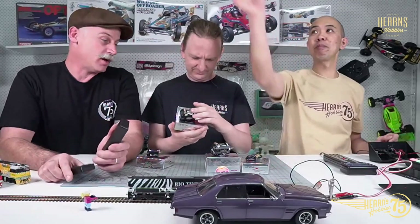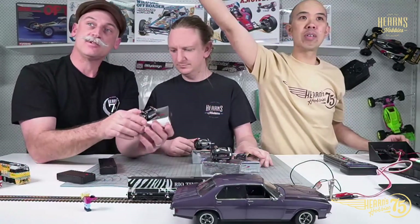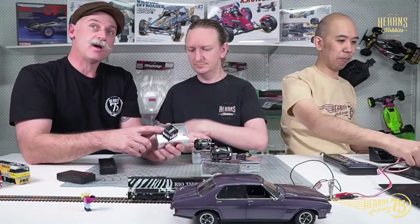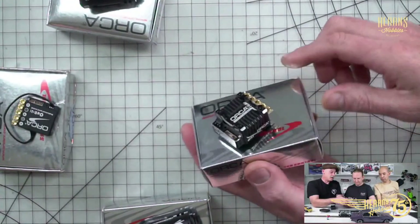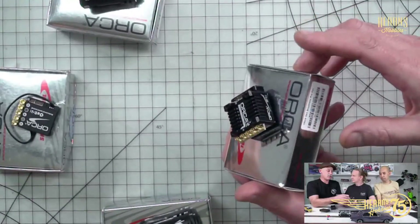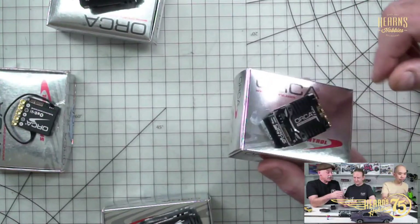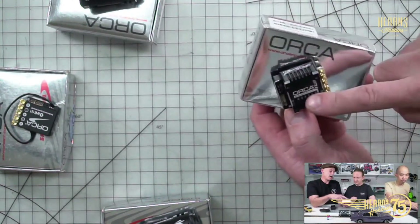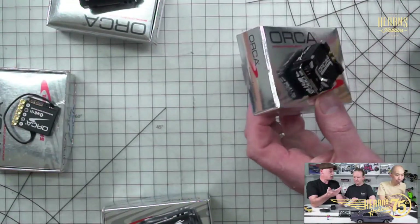We've just received a big shipment of Walker products, so we've got a fresh restock of OE1 speed controllers. The OE1 speed controller is their top-line speed controller — rated at 200 amps, fully tunable, and used on a lot of top-line racing cars. It'll also do other classes, can go to blinky mode and do all that stuff with ease because it can handle so much current.